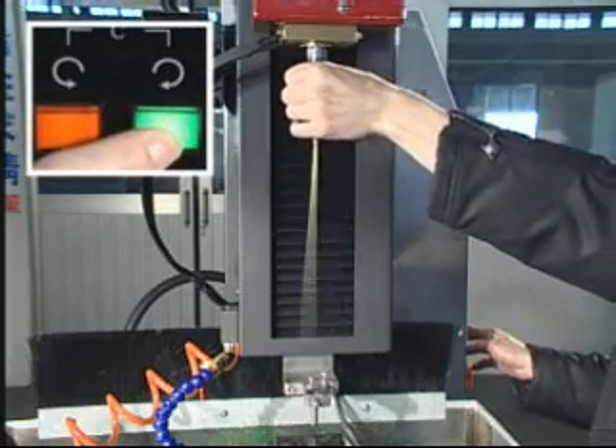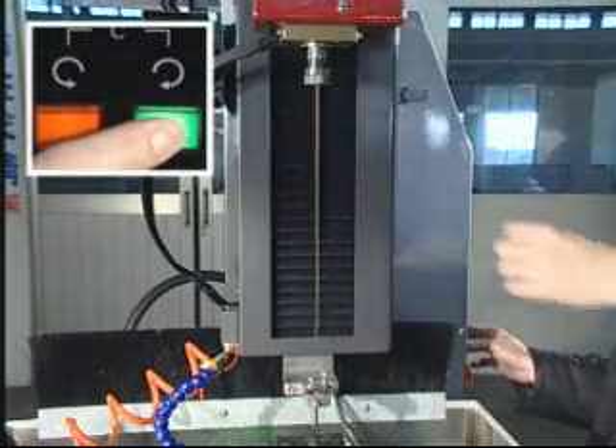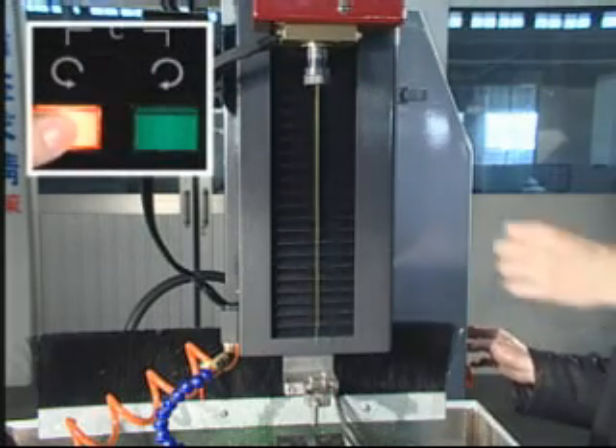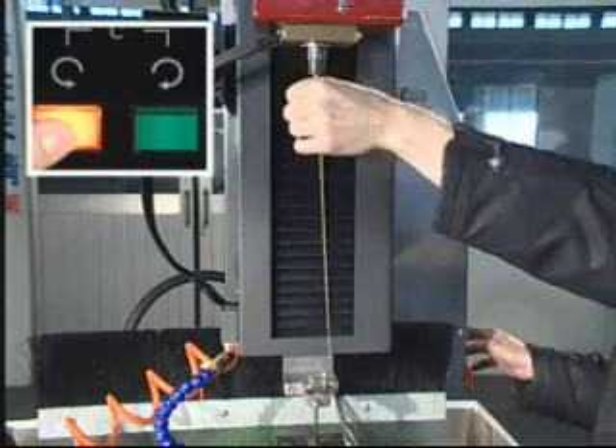TSH-3AA has plenty of functions, such as automatic current soft start function, full function DRO with depth setting, and center line function.